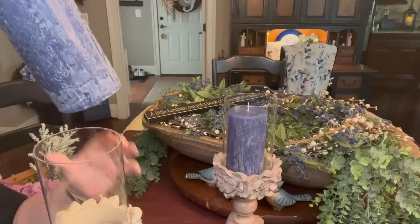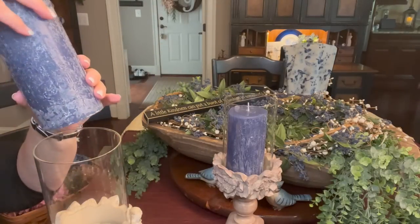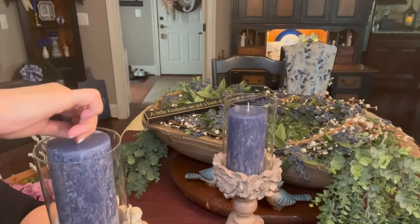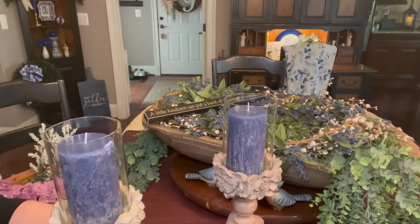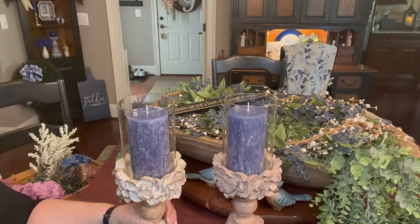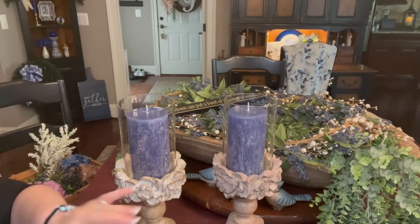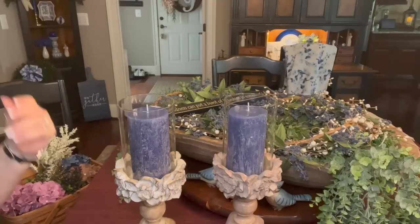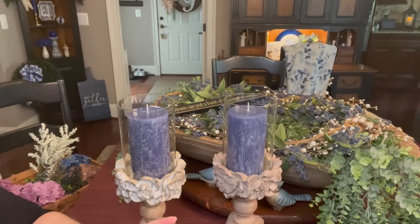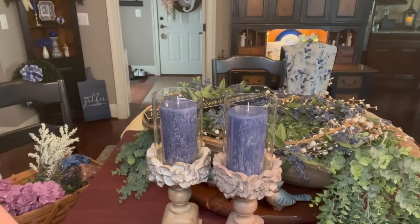I do have a couple of blue candles. These blue candles, poor things, are wonky. I ordered them from — I think Hobby Lobby, maybe Amazon — and they came in a little bit melted, like they had been through some heat or something. I never sent them back, so I'm going to use them in here. They may look a little wonky but they're the right color I'm looking for. And then I am going to add a couple of bunnies too.